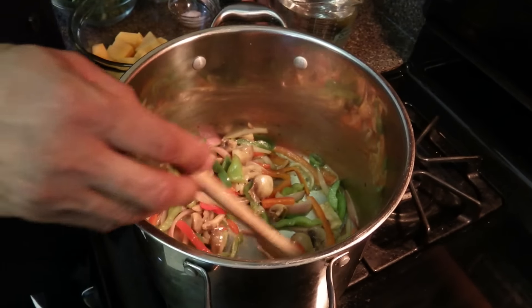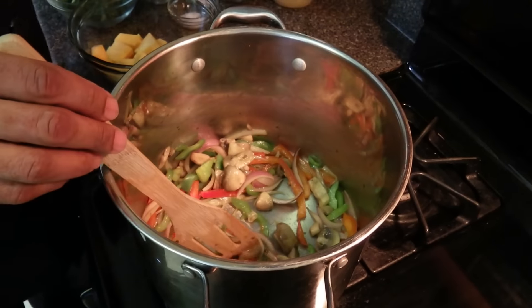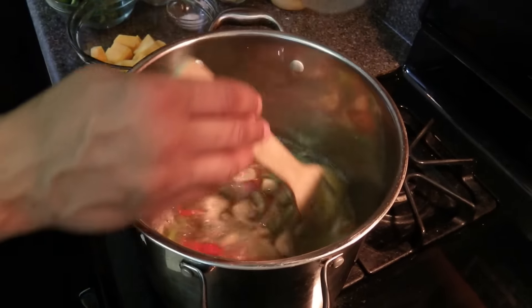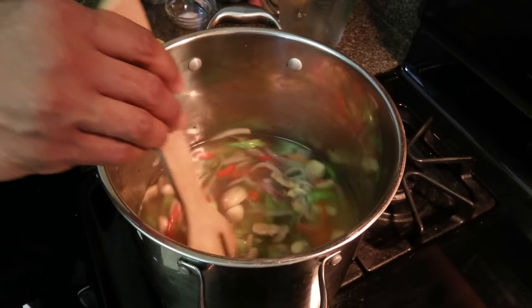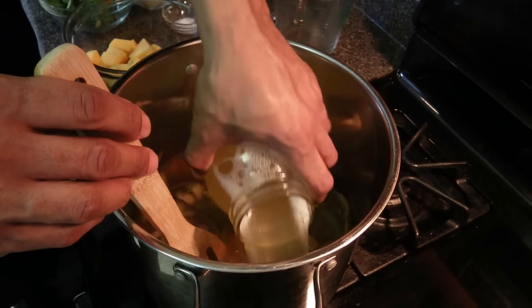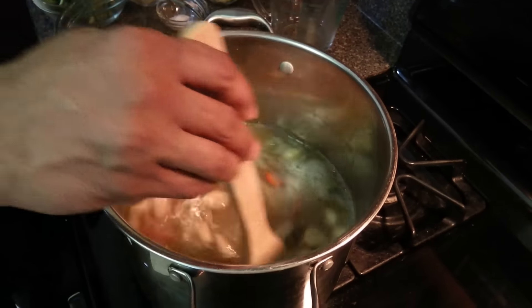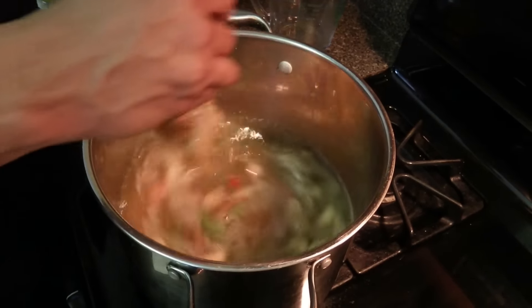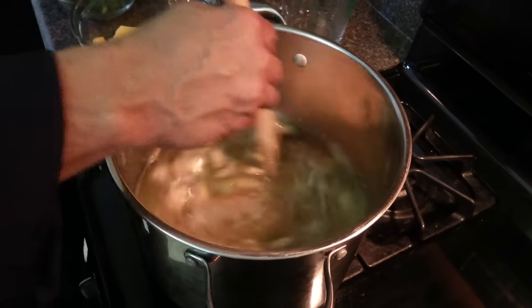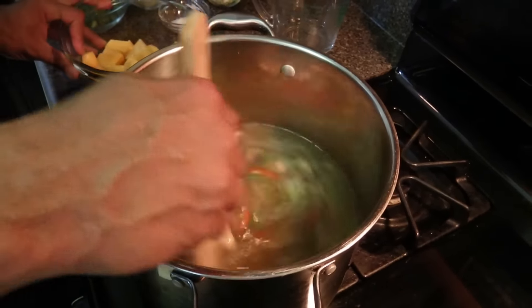After about five minutes sautéing the vegetables, we're going to add four cups of spring water and four cups of aquafaba. Now if you don't have that, you can just add four more cups of water. Then we're going to turn the heat up to high.